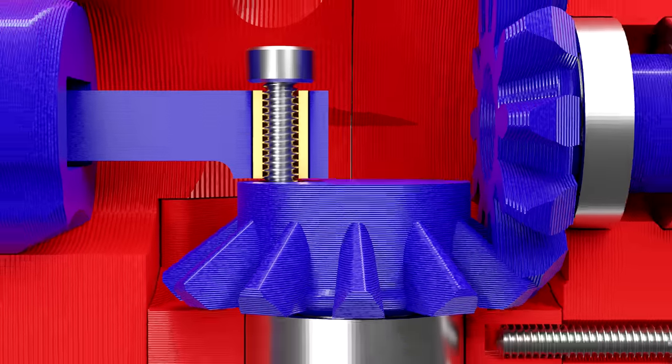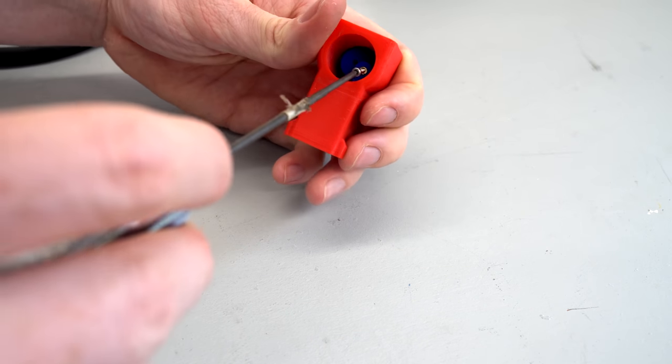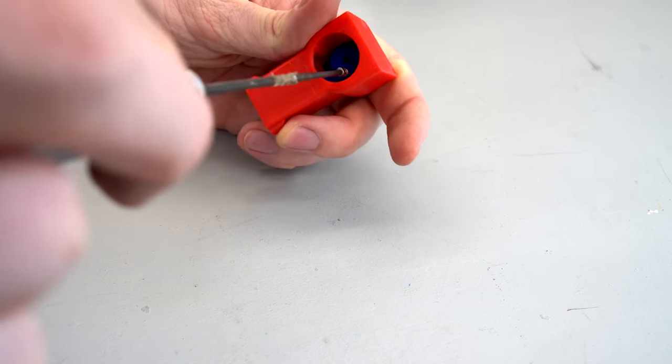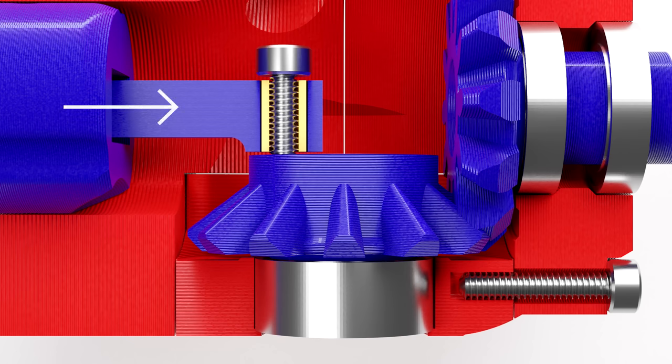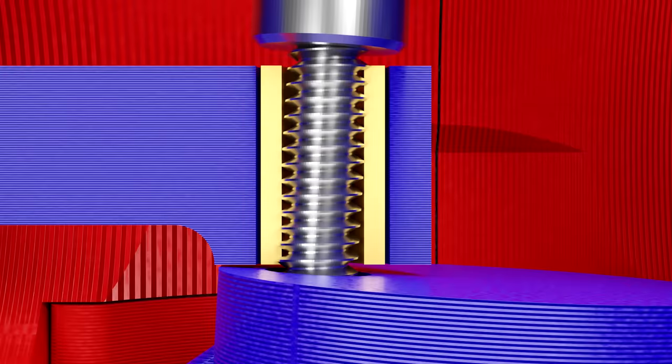In hindsight, this was a terrible design, but it also worked fine in all of my older engines and wasn't an issue in the earlier tests. My theory is that over time, the force from the piston causes the gear to tilt slightly, which then causes the thread of the bolt to grip the brass insert, which essentially threads it like a nut.